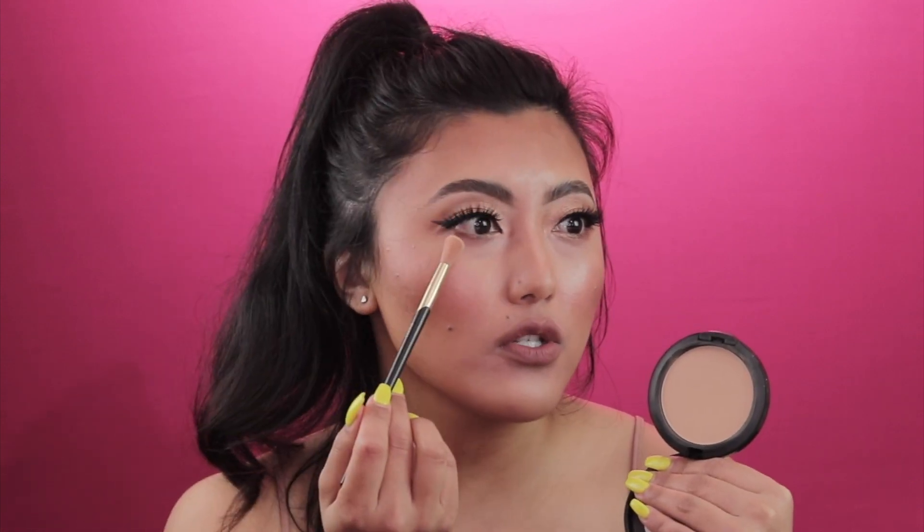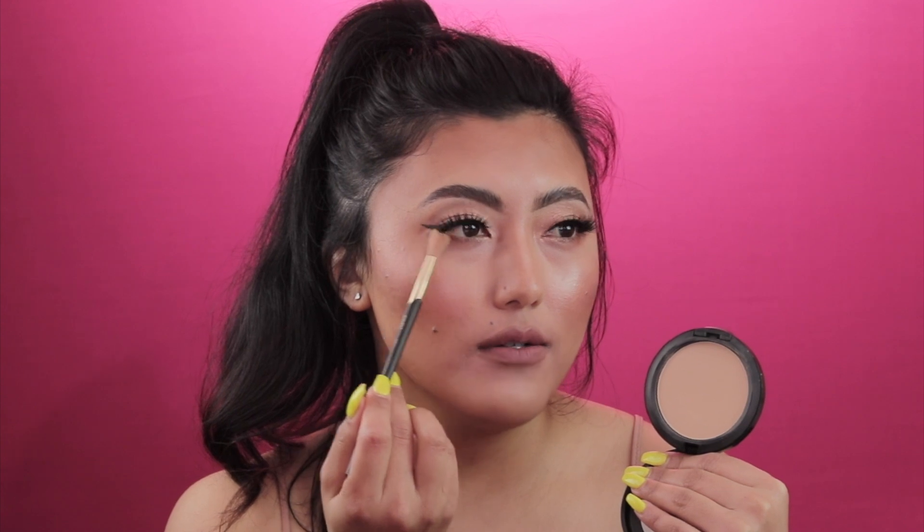If you ever find your eyeliner smudging or your eyelids getting greasy, take a mattifying powder, put a little bit on your brush, and add it on top of the lid wherever it tends to get greasy or on top of the eyeliner where it tends to smudge. Apply it slowly and it really helps prevent your eyeliner from smudging or getting those greasy eyelids.